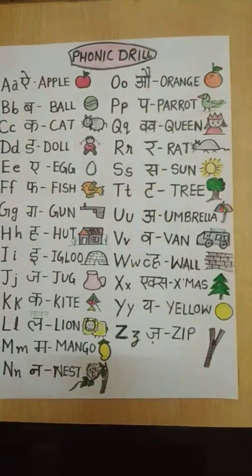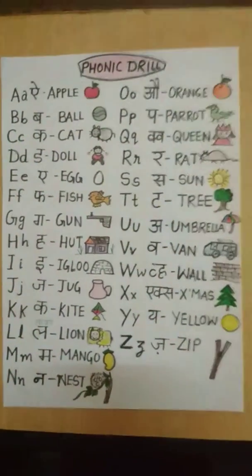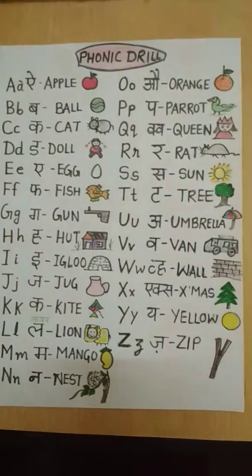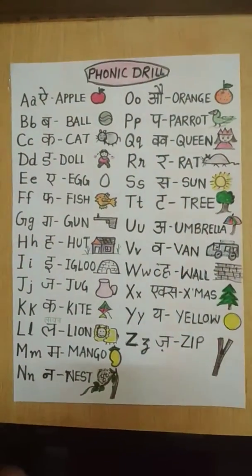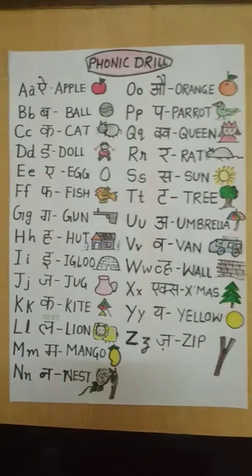You can also make it in your home. I have made everything in this video from waste material. These are papers from my home — a 4-size sheet with sketches.